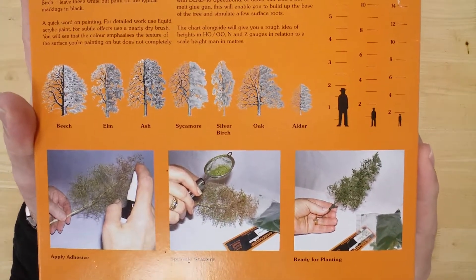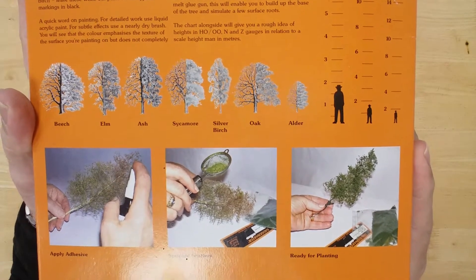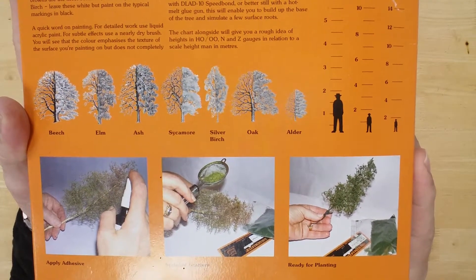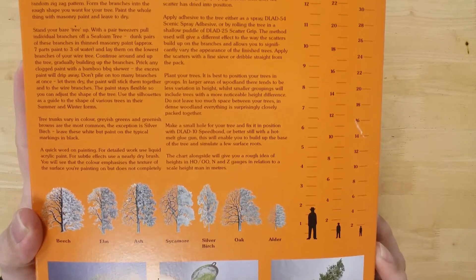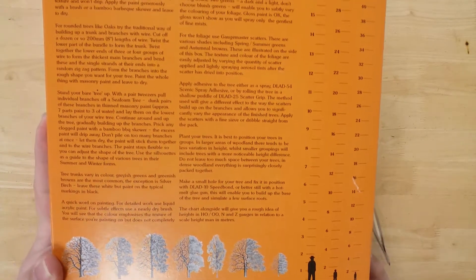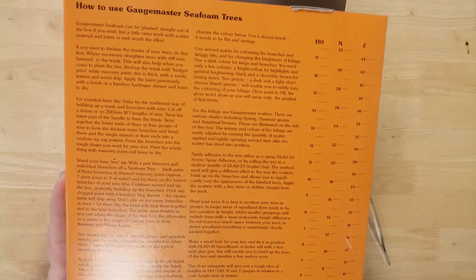Seafoam can be used straight from the box to create a light tree cover. Alternatively, it can be used in conjunction with traditional tree armatures, or decorated using scatter to create different tree types. The instructions on the box explain how this is done.